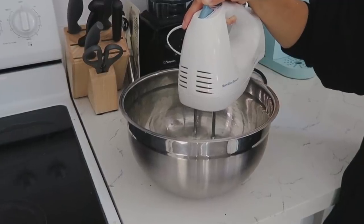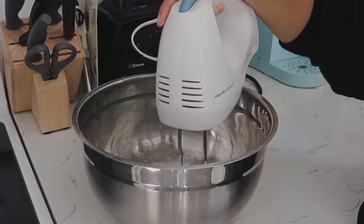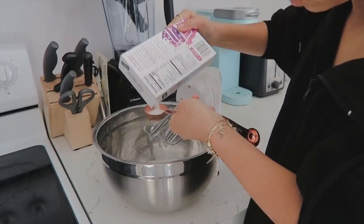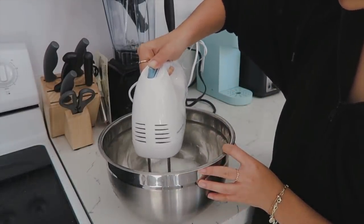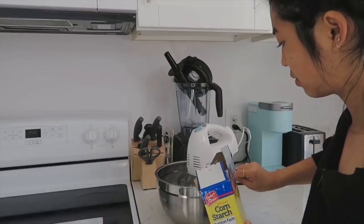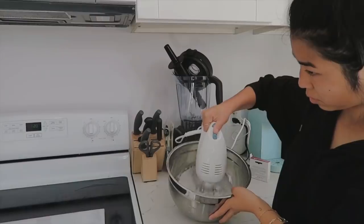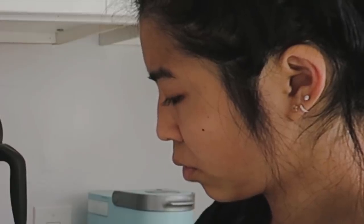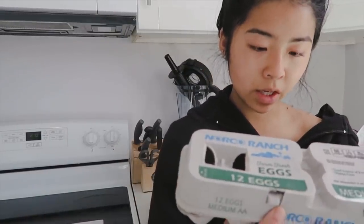Long story short I ended up whipping these egg whites for literally 10 minutes and I just don't know what stiff peaks are, so I just kept whipping them and then got bored and went to the next step, which was adding sugar — and I was already running low on sugar. I basically used it all up. I don't even know what cornstarch is. It's me shortly after realizing that it's just not working and I definitely screwed up — my stiff peaks are not forming.